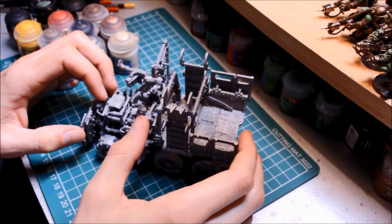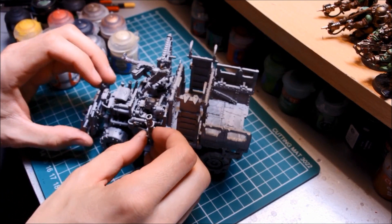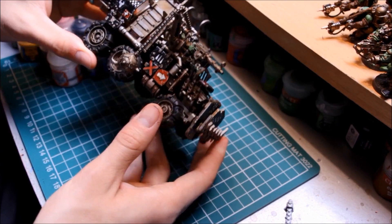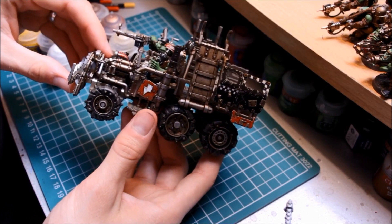Welcome to this in-depth painting tutorial for Orks. I've got one of my Ork trucks here. We're going to take on a bigger project — painting vehicles can be an intimidating thing. In this video I'm going to take you from start to finish on how to paint an Ork truck. I've got one that I've already painted so you can see the kind of outcome we're going to be trying to achieve. The technique I'm going to show you is very quick, but as you can see I'm very happy with the outcome — I think it's quite effective, a nice ramshackle look to the Orks.